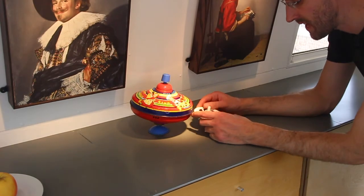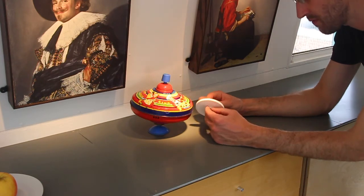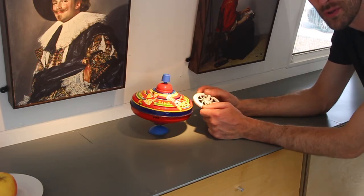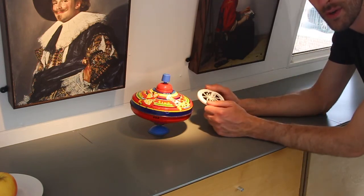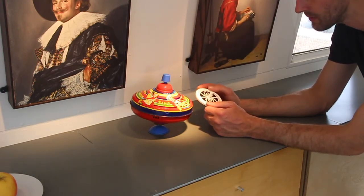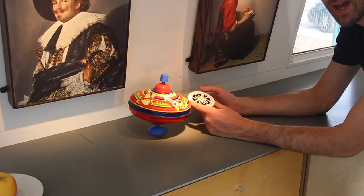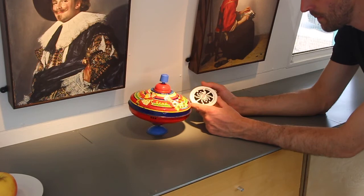We've got these spinners out to demonstrate the camera recording friendliness of the output from the fittings we're using. It's increasingly important for museums, galleries, places of worship, and other venues where high-definition camera recording equipment will be used in the space and we can't see visible flicker on the broadcast. The way the modules within the fittings are dimmed is such that we don't see camera recording compatibility issues, and it's the same with the other driver manufacturers we're using.